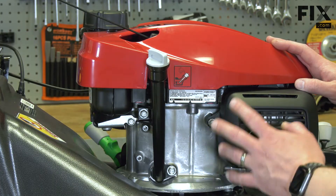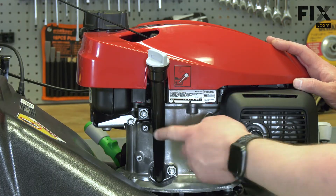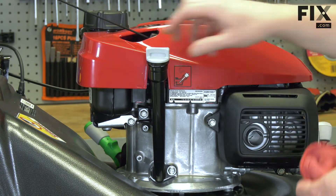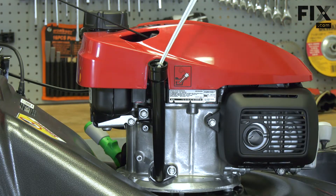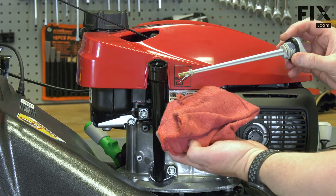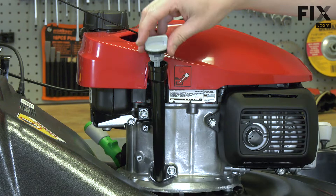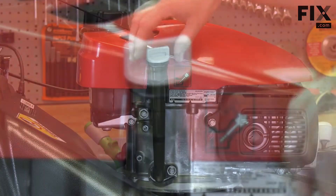I'll start by showing you how to check the oil. On most lawnmowers, you're going to have a fill tube and a dipstick. I'll unscrew the dipstick and remove it from the fill tube. I'll wipe the oil off of the dipstick and then place it back into the fill tube — I just place it in, I don't thread it back into place.